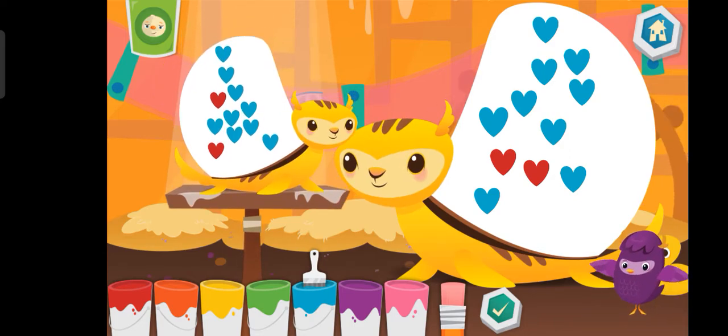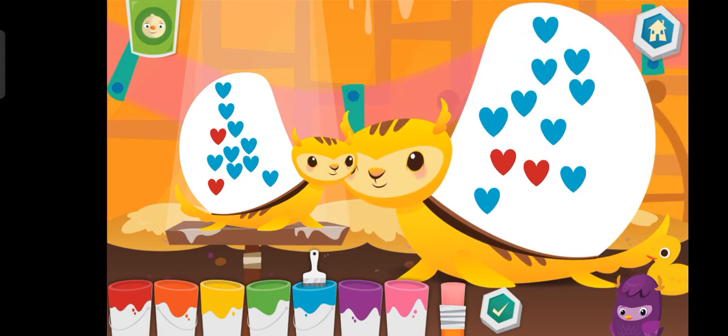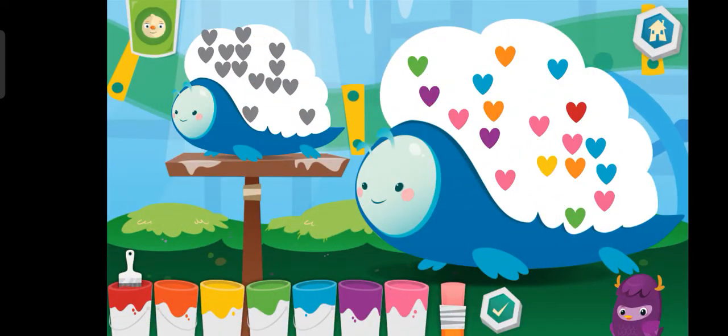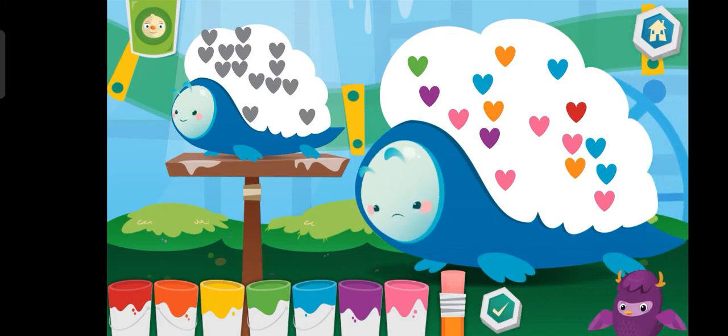YAH YAH YOWZY! Eraser. Need help? I'm always here for you. Great effort! Try again.